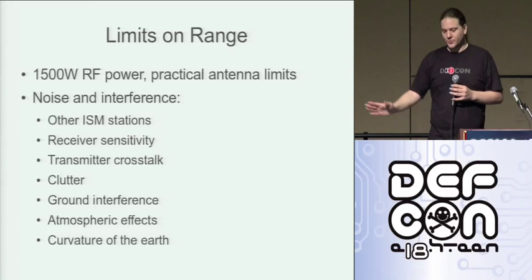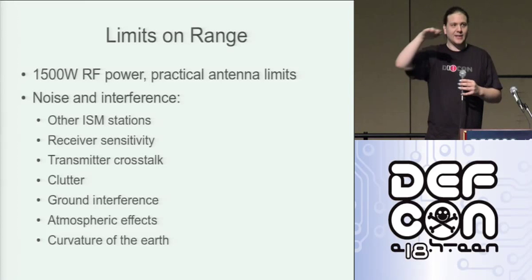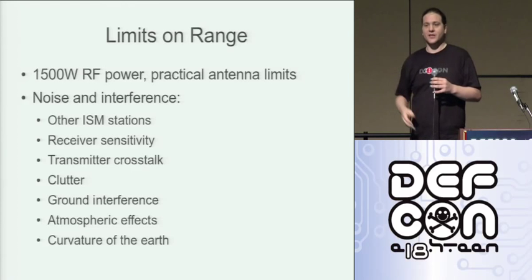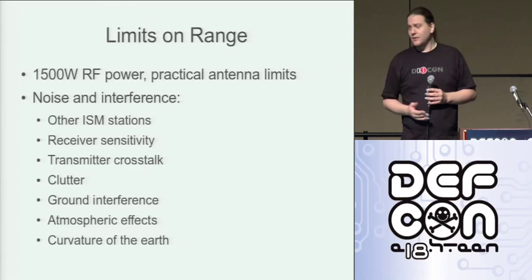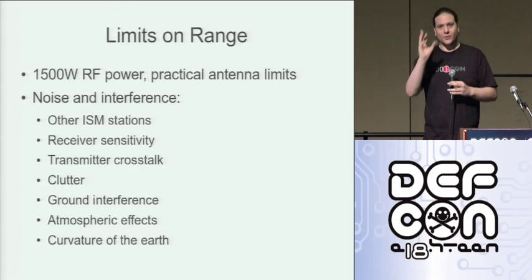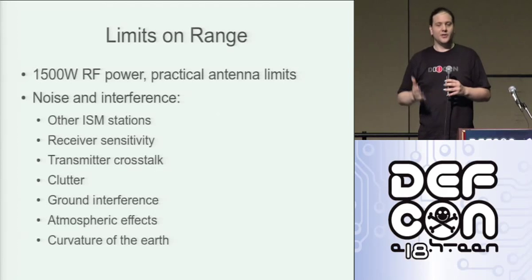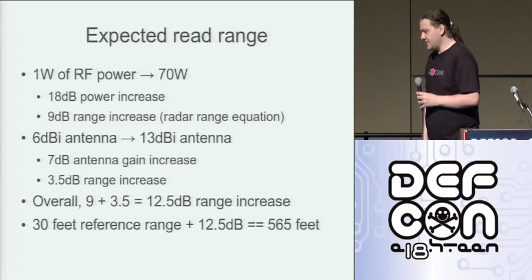The transmitter signal swamps the signal from the tag and you lose it. Other limits include ground interference — the antennas aren't completely parallel beams, so some signal will be going down, bouncing off the ground and up at the tag. That scrambles things at the tag, and the signal coming back off the tag will also bounce off the ground back to the reader, giving you all kinds of multipath effects and distortion. Eventually that becomes a limit. Atmospheric effects matter too — the radar range equation doesn't really work in real life. It's a good approximation, but the atmosphere attenuates things. And when we get up to really insane ranges, the curvature of the Earth is a limit, because we're working with UHF and UHF does not bounce off the ionosphere — you can't reflect it around the Earth.